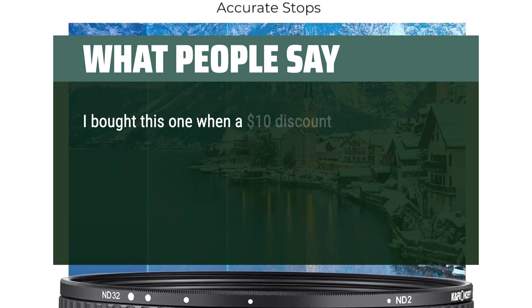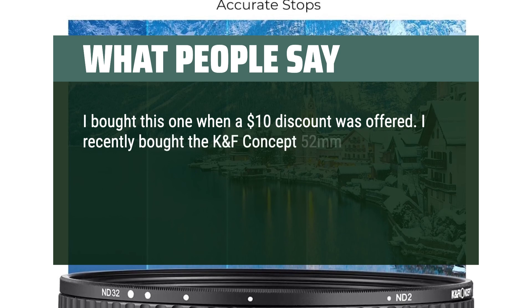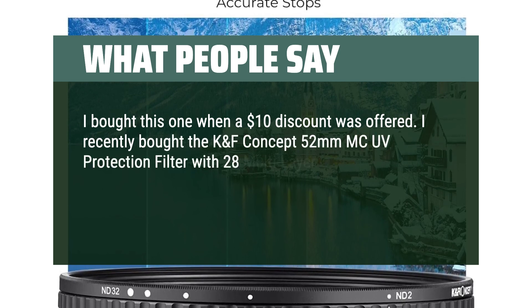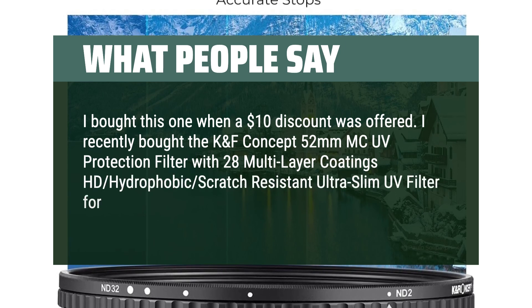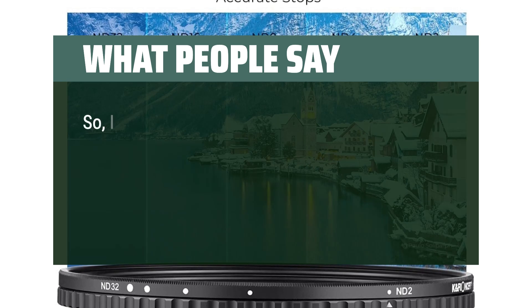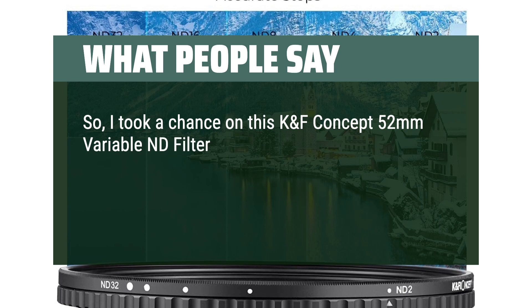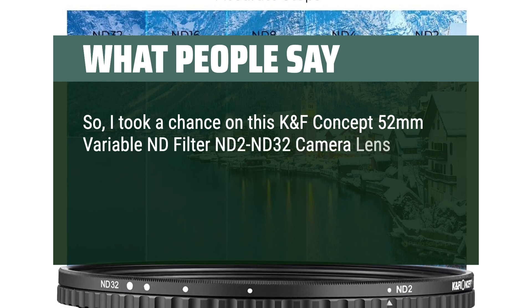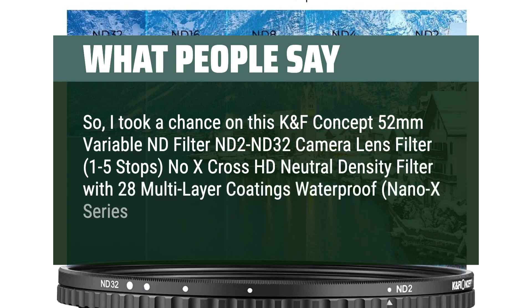I bought this one when a $10 discount was offered. I recently bought the KNF Concept 52mm MC UV protection filter with 28 multilayer coatings, HD hydrophobic scratch-resistant ultra slim UV filter for 52mm camera lenses — it's a great filter. So I took a chance on this KNF Concept 52mm variable ND filter ND2-ND32, 1-5 stops, no X-cross, HD neutral density filter with 28 multilayer coatings, waterproof, nano X series.